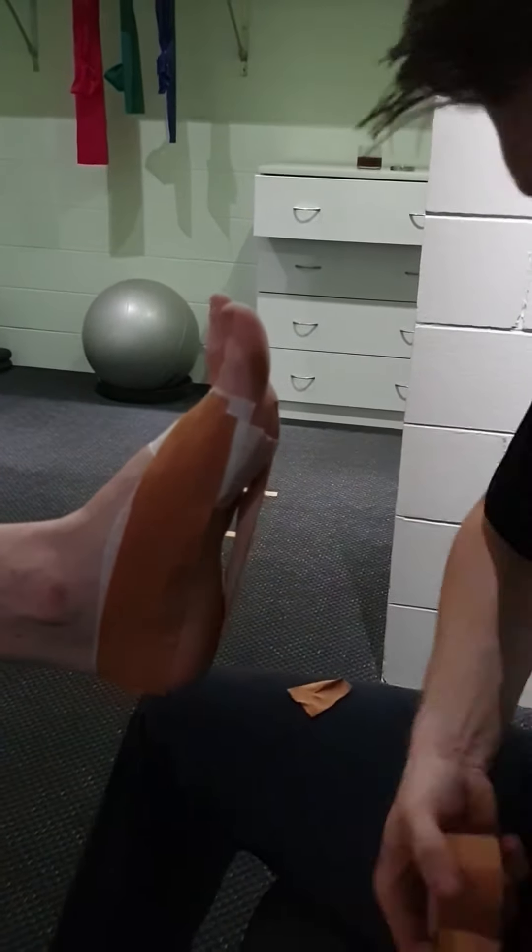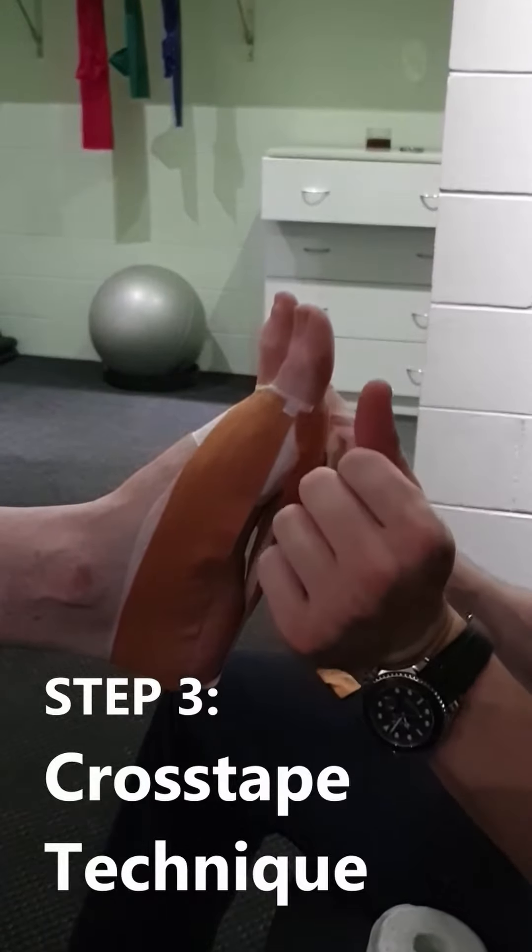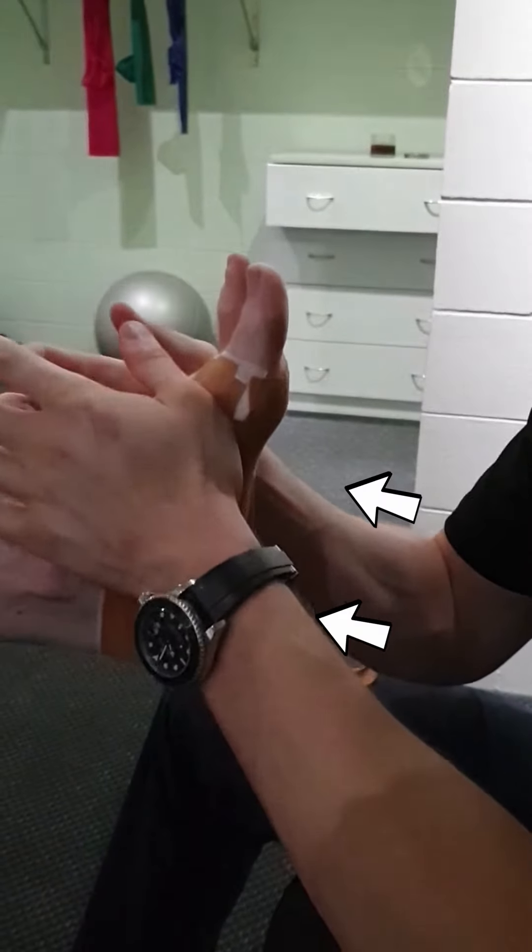From here, apply a cross taping technique starting from the toes working towards the heel. Each strip should cover roughly a third of the tape before it until you reach the heel.